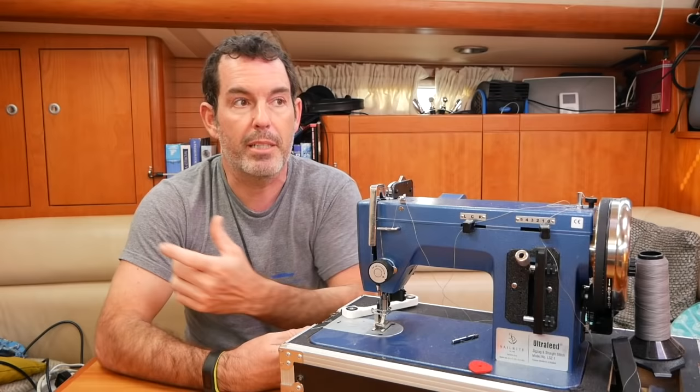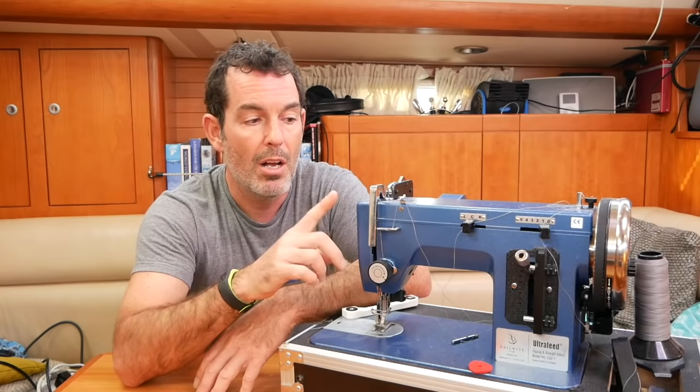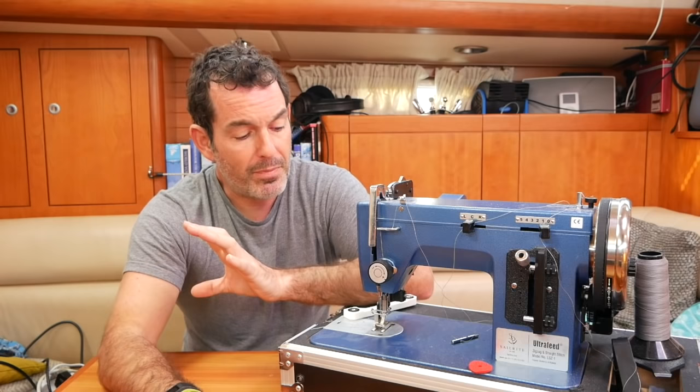I would recommend buying the one that does zigzags — the blue version — because at some point I'll need to repair sails, and you need a zigzag stitch to sew Dacron, which makes it stronger. So for anything boaty, the blue version is preferable to the red version. If anyone knows of differences I'm unaware of, let me know.